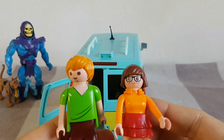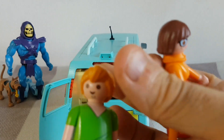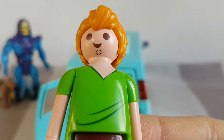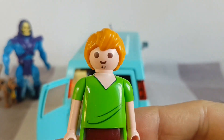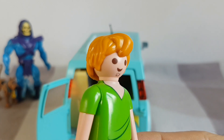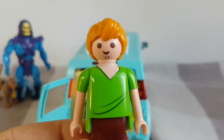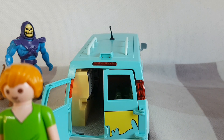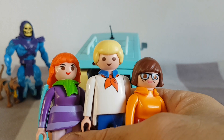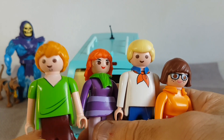Velma obviously does look like Velma — she's quite easily identifiable. Shaggy, I feel, is the weakest of the characters. Although his clothes are right and he's got his little goatee beard, I'm not sure they quite got his hair right. There's just something that doesn't quite seem right about his hair. So for me, Shaggy is the least obvious one. If we put them all together, we can see definitely that that's the Mystery Machine gang, but you put Shaggy there and he's just not quite right somehow.